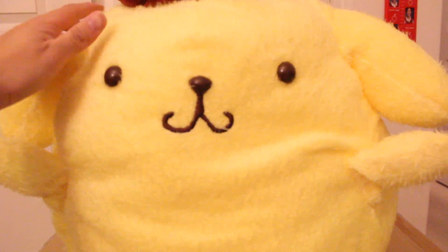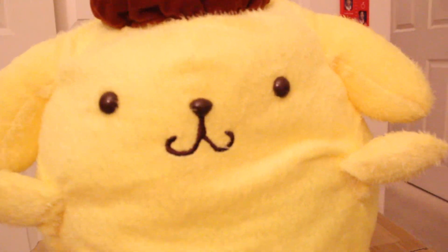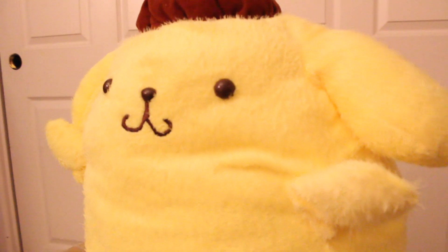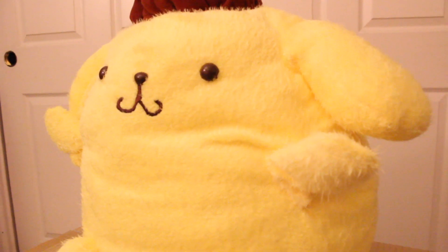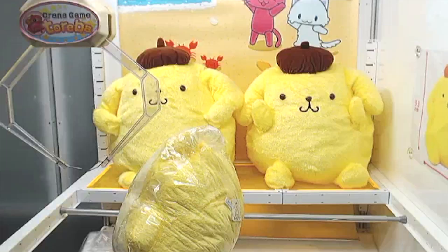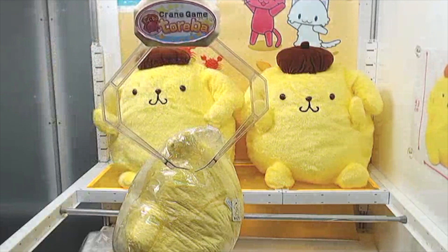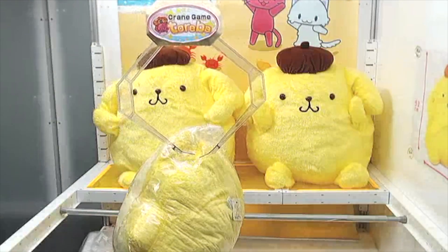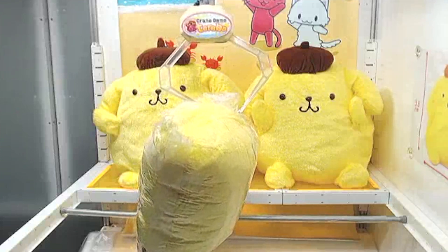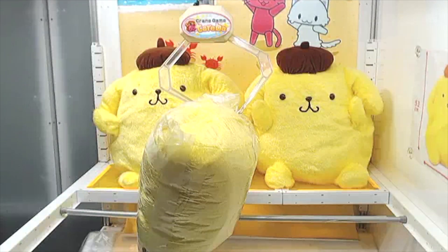You would not believe how fluffy this Pom Pom Purin is — look at this thing. I don't generally have a lot of connection with Sanrio characters or Pom Pom Purin, but the reason why I got this one is because I won it in a very interesting way. In a lot of different cranes, sometimes you'll be able to see that the crane is actually able to touch the prize, and you might be able to just push it off. That's pretty much what I did, and man, was that super satisfying.